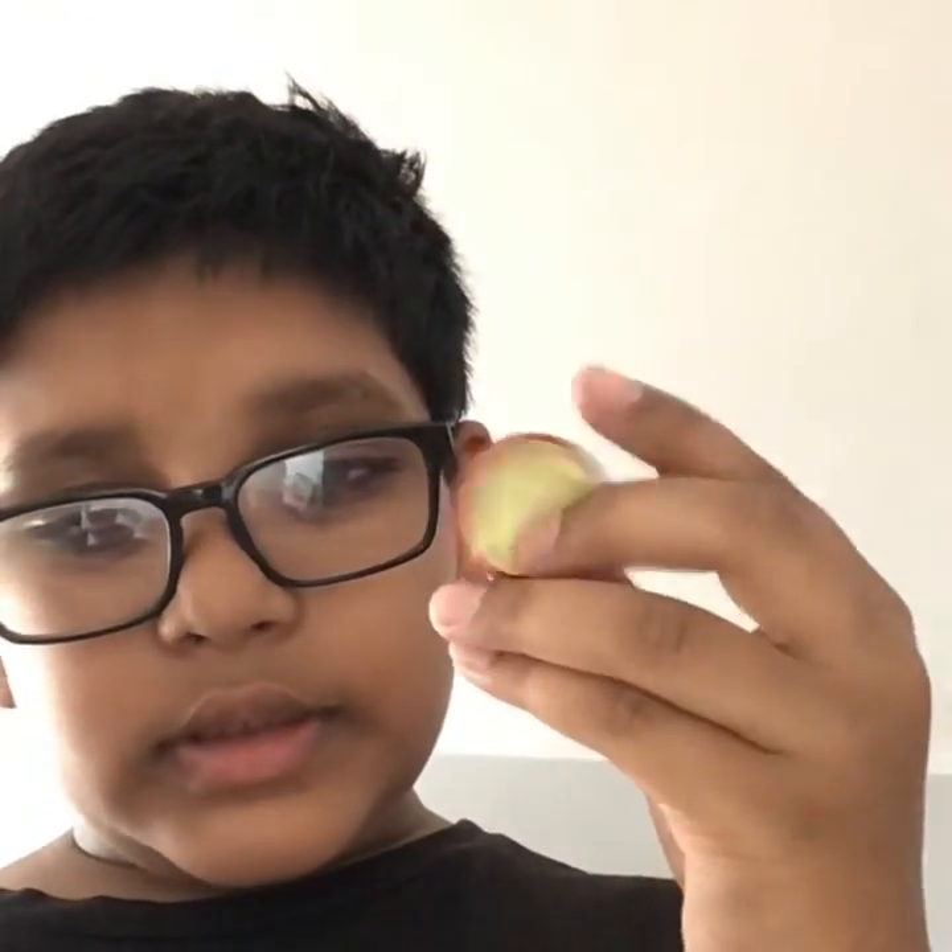Hey, what's up guys! Today I'm gonna be showing you how to make your own DIY Marvel necklace. You can do it from this side or the inside — I'm gonna do it from this side. I put a sticky note on the other side, so do that if you want.